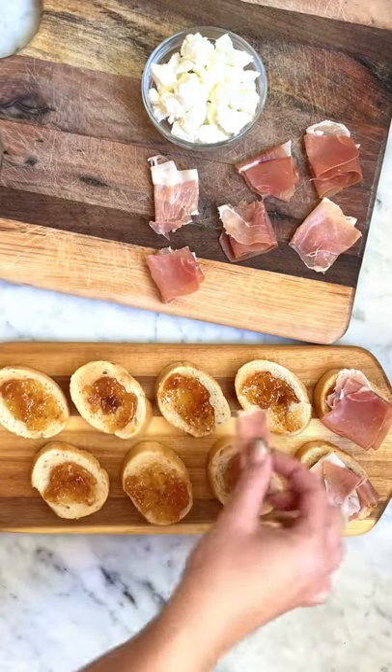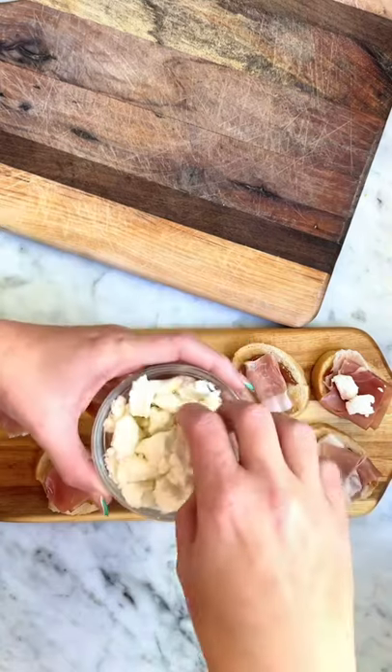Next, top with pieces of rolled prosciutto then crumbled goat cheese. The cheese is easier to crumble if you freeze it for a few minutes.